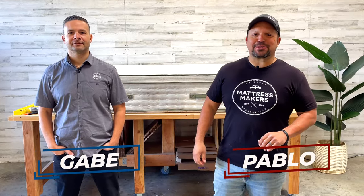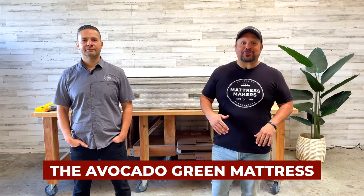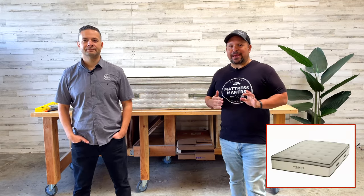Hey everybody, this is Pablo with Mattress Makers and Gabe. In this episode of Anatomy of a Mattress, we are going to dissect the Avocado Green Mattress. So let's go.